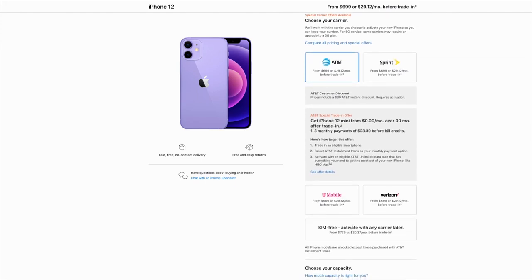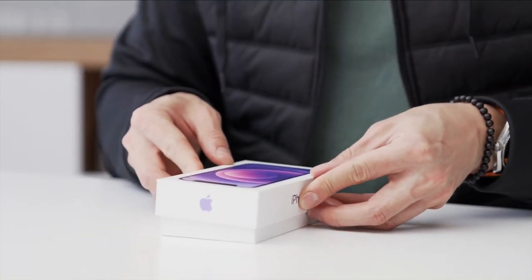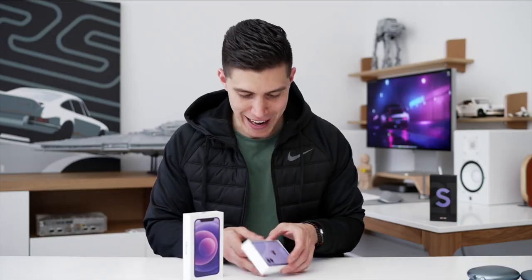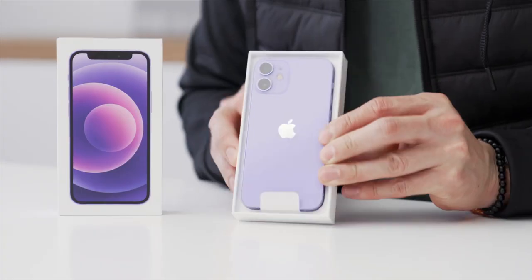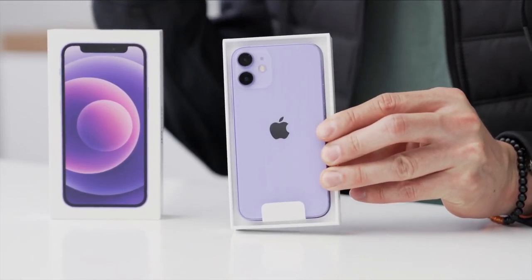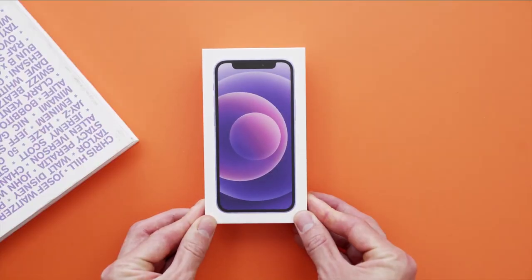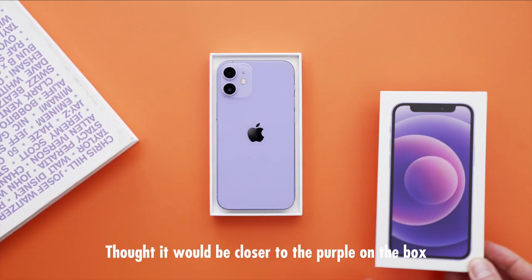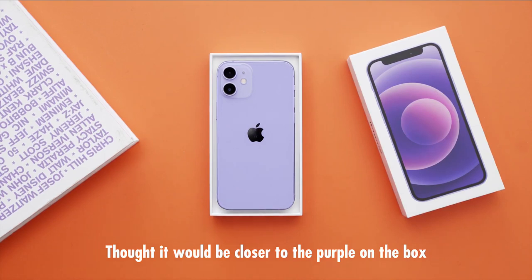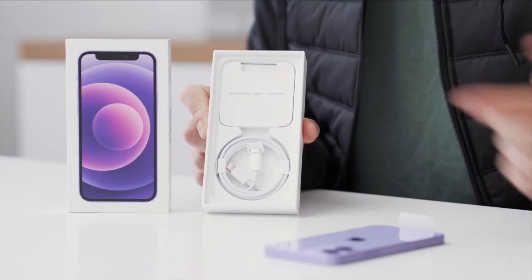If you're up here in Canada, that's the price for the 12 mini. Taking a look at what we got — purple box and the purple phone. I would say I'm not a color expert, but this is maybe a bit more of a lilac color. It's definitely a bit more on the lighter end. Maybe we're getting our spring colors, but that is the phone inside the box. Same unboxing experience from the standard 12 line.